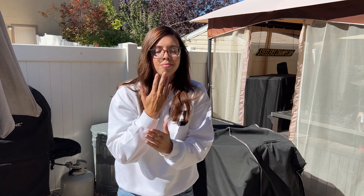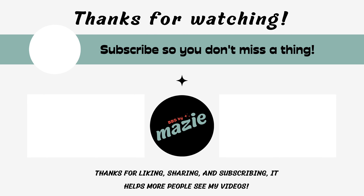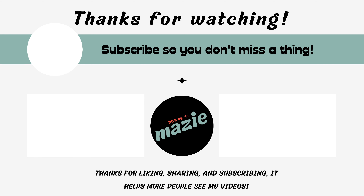Thanks so much for hanging out with me today — it was the biggest pleasure of my life. I truly appreciate it. I just want you to have a great rest of your day. We'll see you back out here next time!